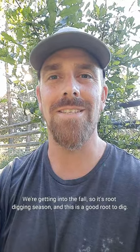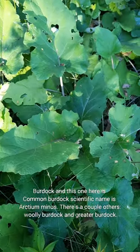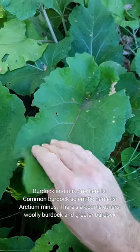We're getting into the fall, so it's root digging season, and this is a good root to dig — burdock. This one here is common burdock. The scientific name is Arctium minus. There are a couple others: woolly burdock and greater burdock.